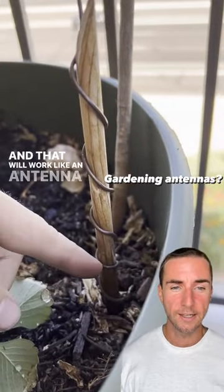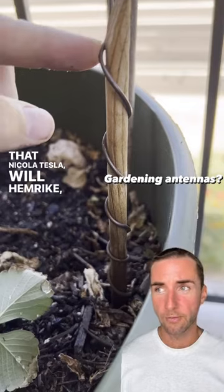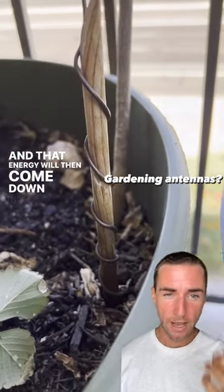That will work like an antenna that will gather ether, which is the energy that's all around us — that Nikola Tesla, Wilhelm Reich, Viktor Schauberger, and all these people talked about. And that energy will then come down into the dirt.